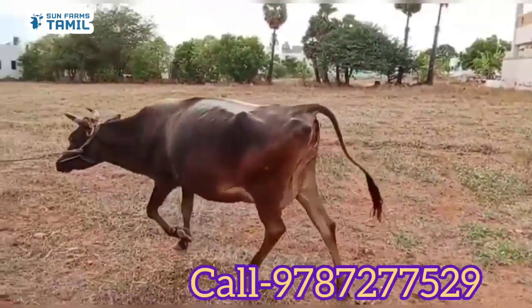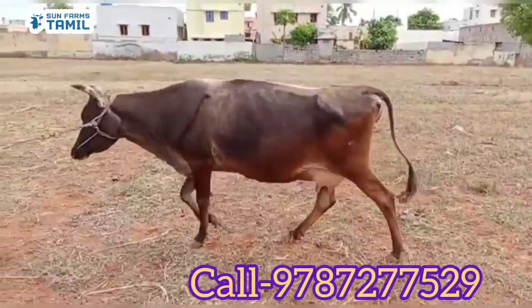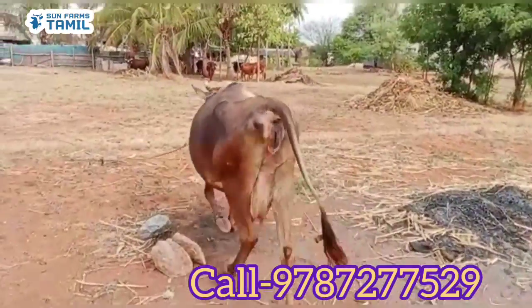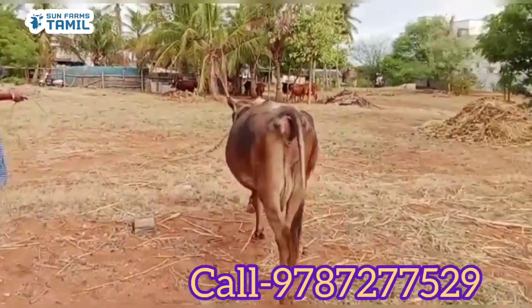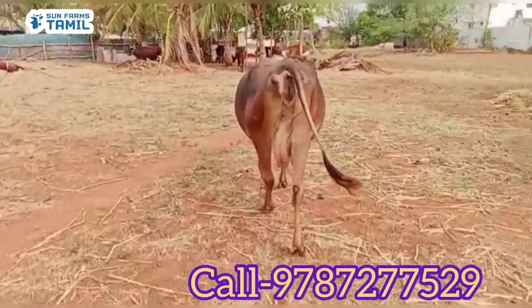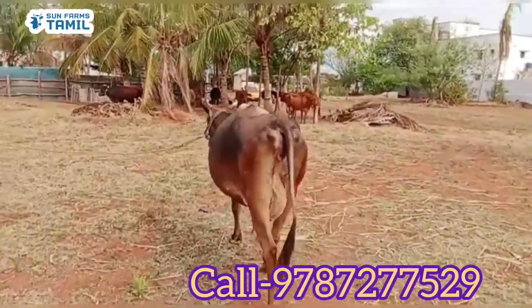A little bit of water. Put the water on the water. The water is 15 liters.